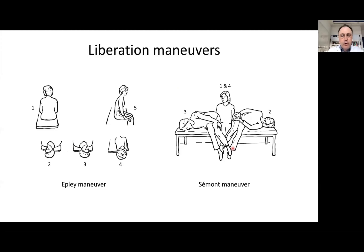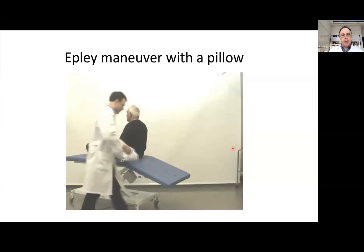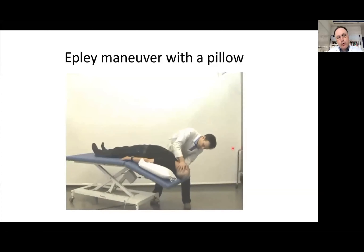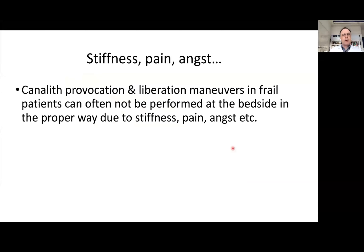The Epley maneuver requires considerable mobility of the back and neck, and going into a head-hanging position can be especially difficult in frail patients. The same applies to the Semont maneuver, which is not possible if you cannot turn your head appropriately to the left or right. You can make it easier — for instance, putting a pillow under one shoulder helps turn the head more to the side. But even with these tricks, it remains difficult to perform a correct Dix-Hallpike and Epley maneuver.